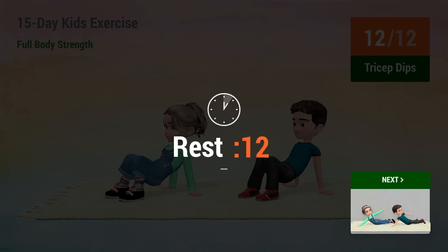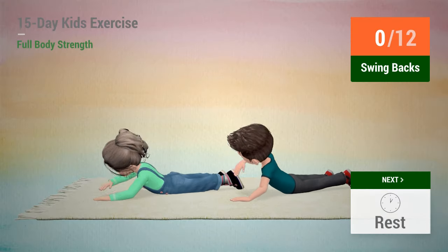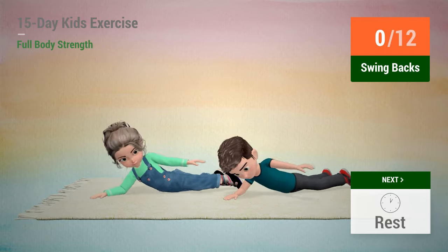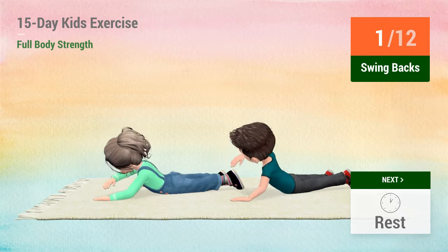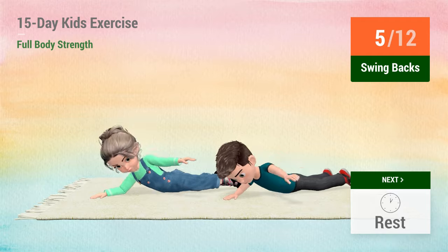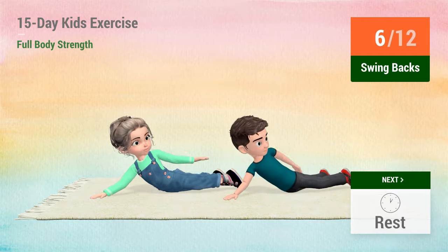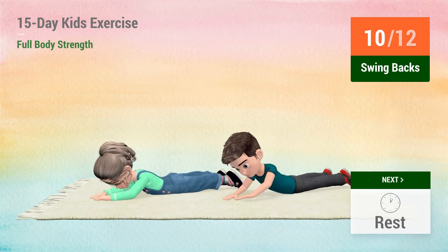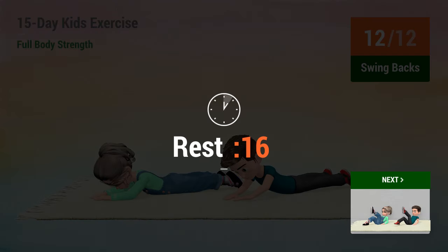1, 2, 3, 4, 5, 6, 7, 9, 10, 11, 12, rest time. 1, 2, 3, 4, 5, 6, 7, 9, 10, 11, 12, rest time.